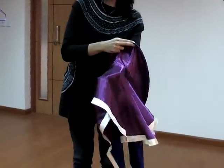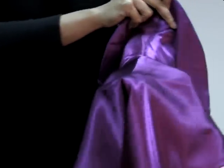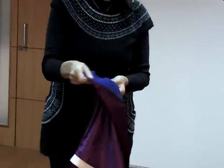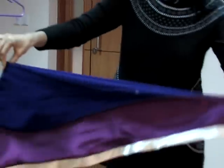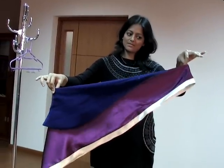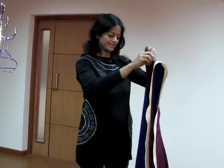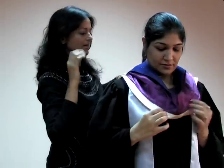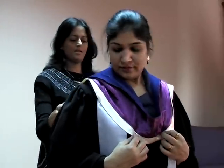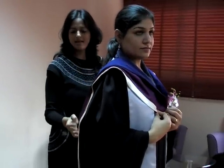Then we hold the hood. The hood has a broader portion and a narrow portion. You hold the broader portion and fold it over the seam to show the blue velvet. Pinch it and make it fall like this. The narrow portion comes in the front and the broader portion falls at the back, so let's drape it over the head. See how it falls at the back.